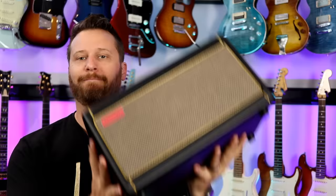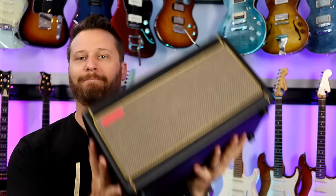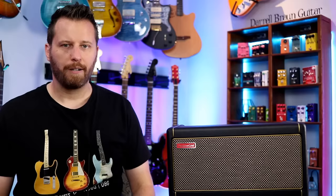Welcome back to the channel. Hope you're having a great day. Today we've got a Spark in the studio. This is one of the most requested pieces of gear, so we're going to go through it with a fine-tooth comb and find out if it's worth the money.